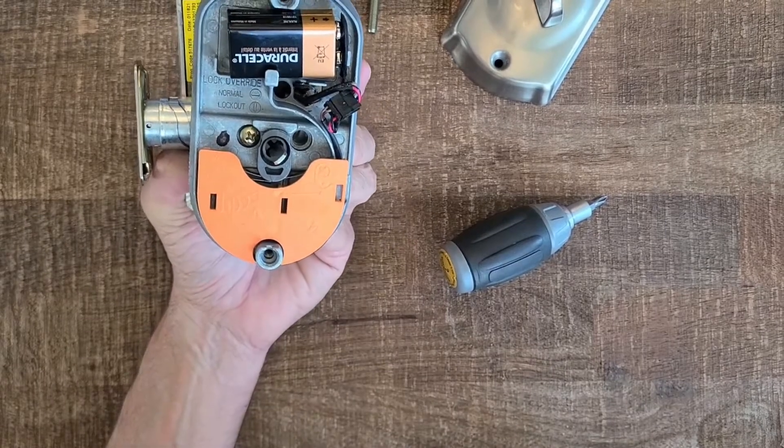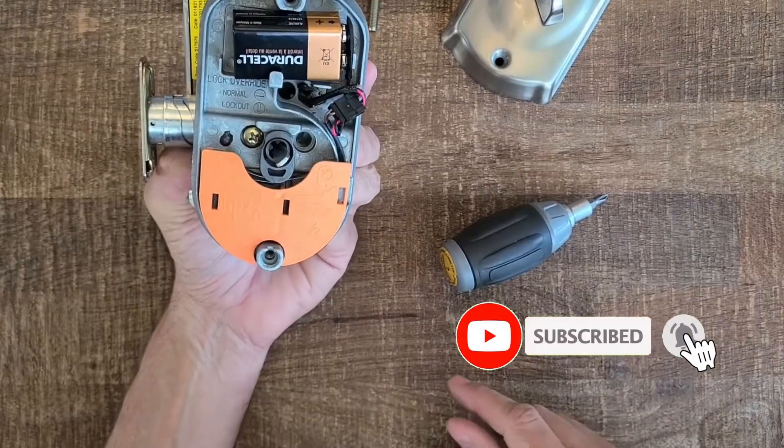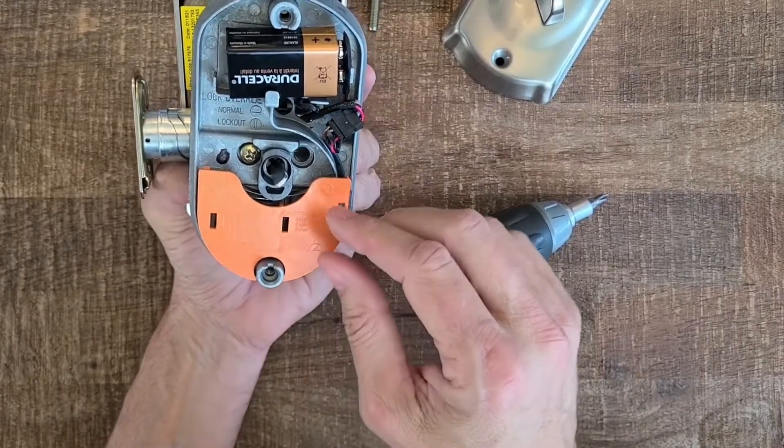I'm Robert with Acme Locksmith. You've been watching Locksmith Recommended. If you like this video, smash the like button below, and be sure to turn on notifications so you get alerted every time we have a new video. Thank you for watching.